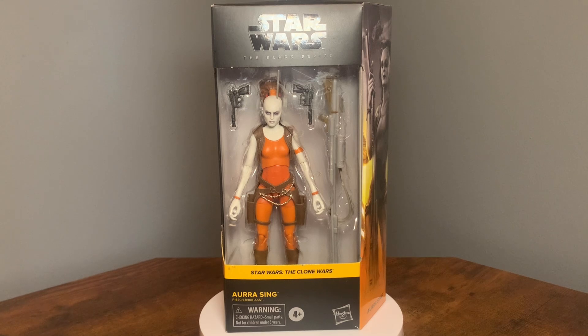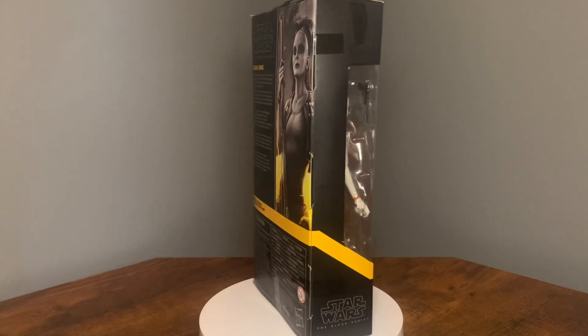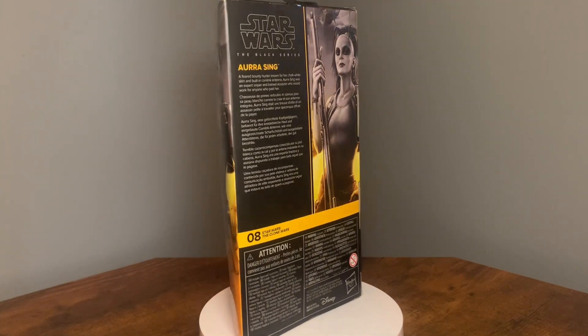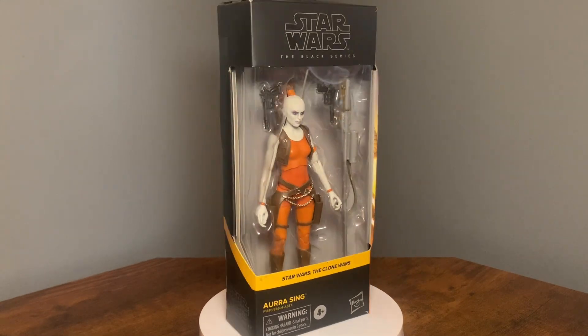Today I'm going to be taking a look at Aurra Sing from the Clone Wars subline. And if you notice, I'm actually doing this review a little bit different — this is actually a voiceover. Most of the time I do my reviews on the fly, but I figured I'd just try something a little bit different this time, so hope y'all like it.